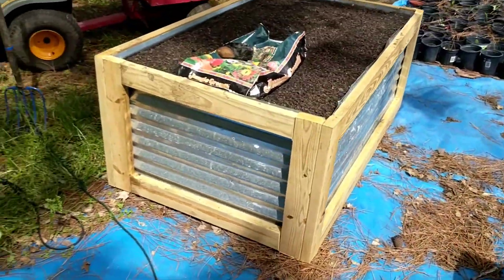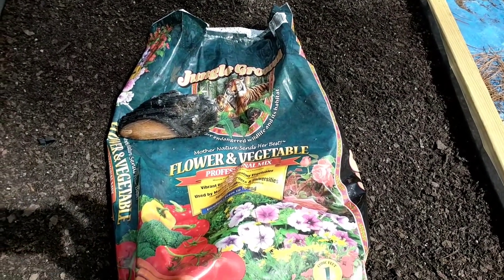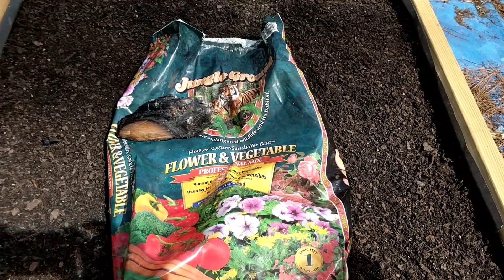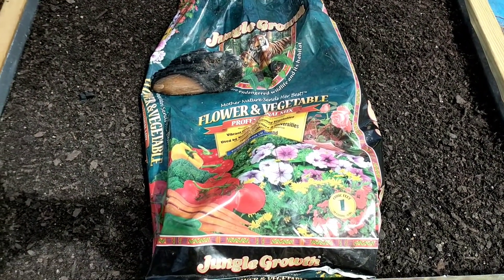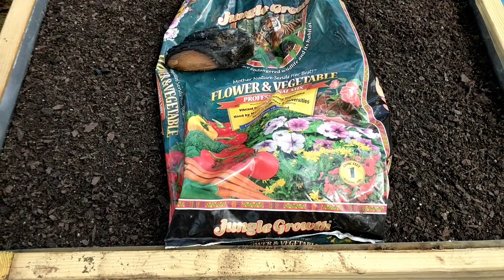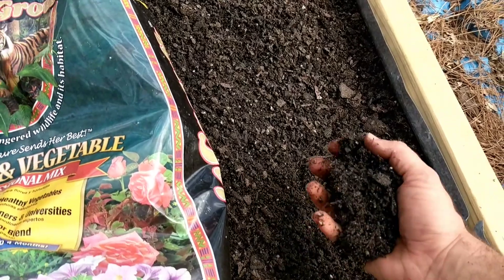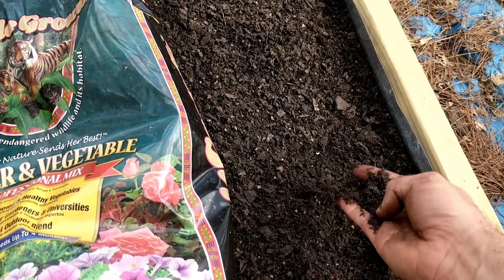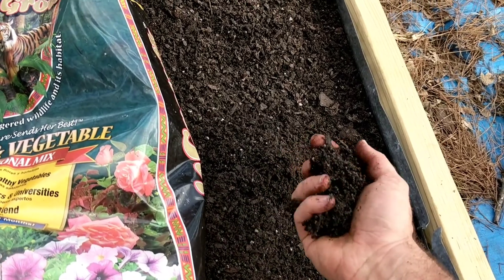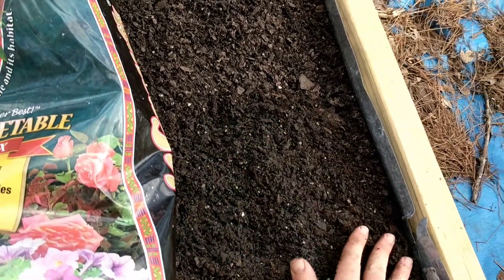The final test is Jungle Growth. Jungle Growth has a specific raised bed mix, which we've used in other beds. They also have an organic mix. This one happened to be on sale, so it fit within the same price point as the others. This one is very light and airy — there's a lot of perlite in there, and the wood chips are a lot finer. It's just very loose and fluffy, and this one is Alicia's favorite.